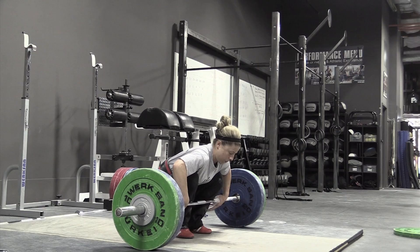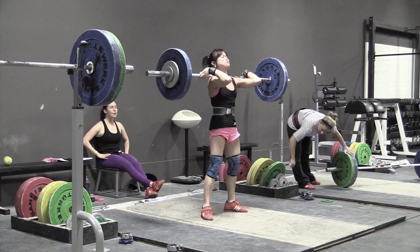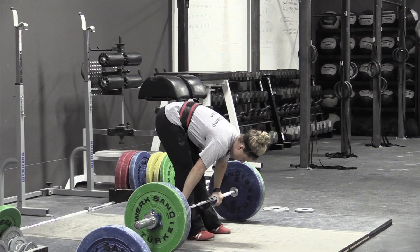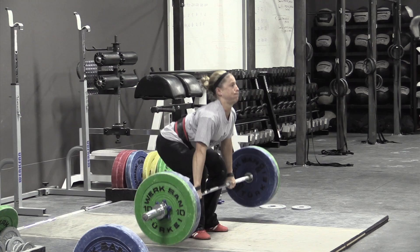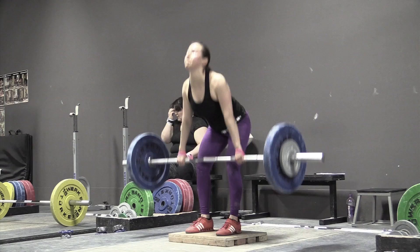Here's Danielle at 79 kilos — she's a 53 kilo lifter. That wasn't a great example because she missed it, but she missed it due to lack of confidence. You can see that bar contact was really high in the thigh, just like it should be. She waits really long — all the way up to high thigh — before she explodes, so the bar is able to move back in toward the hips without contacting the thighs and getting pushed forward.